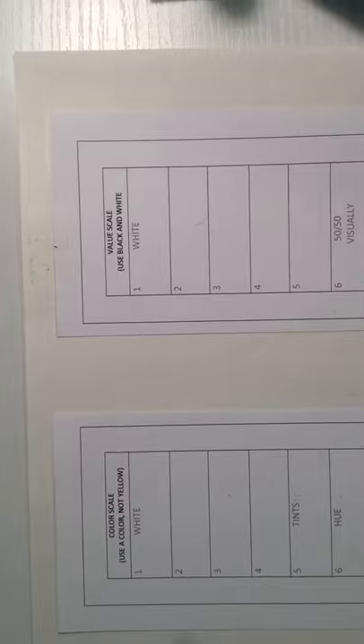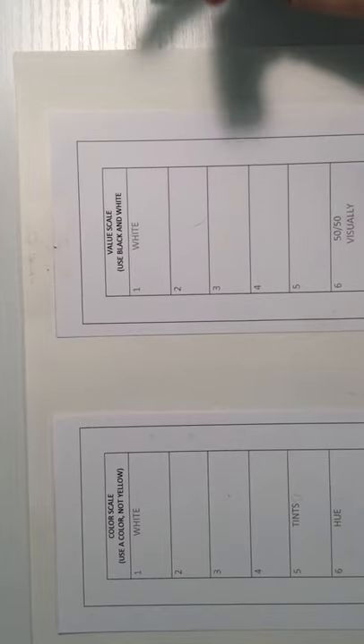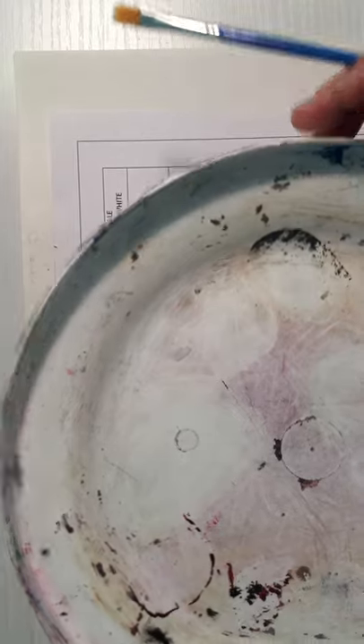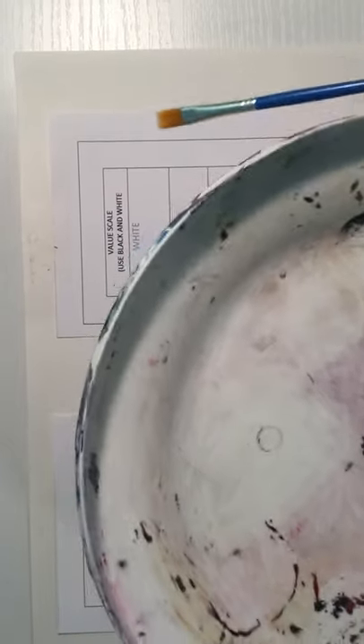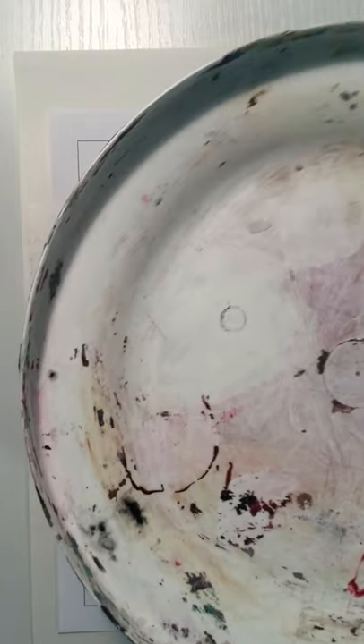Tempera is what we're using — it's pretty similar to acrylic paint and it's an opaque paint. The main thing to remember is you do not want to mix it with water; it's not watercolor. Anytime you rinse off your brush to change colors, always make sure you're drying it off completely. We don't want water in the palette, so if you're using the plastic palettes in class, make sure it's nice and dry — if there's water in there, just take a towel and clean that off.